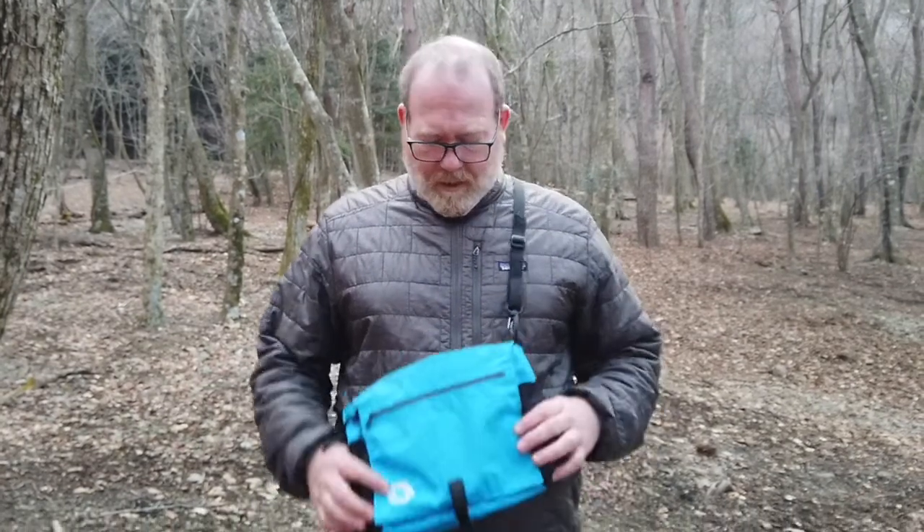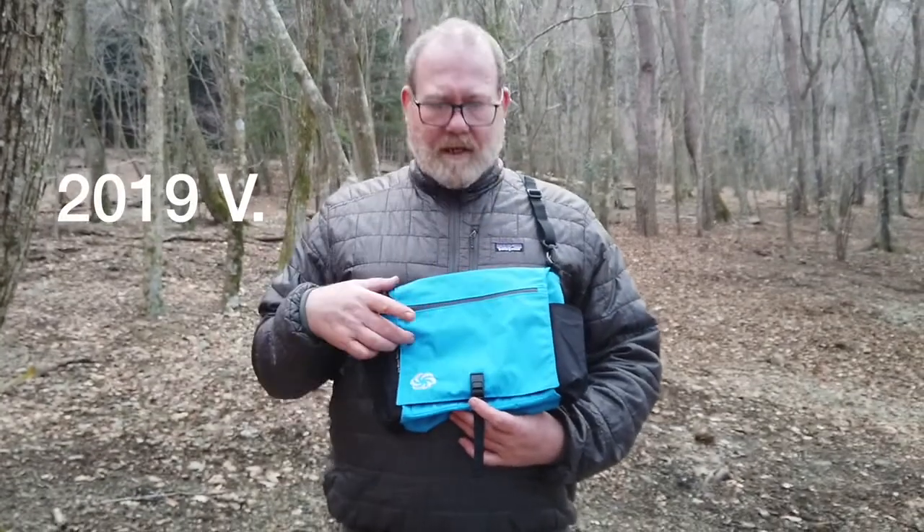Hello, how's your guest? Hi, I'm Steve. This is the 6 Moon Designs E-Pouch. I'm going to show you the E-Pouch. This year, the E-Pouch has a 2L capacity from the past year.